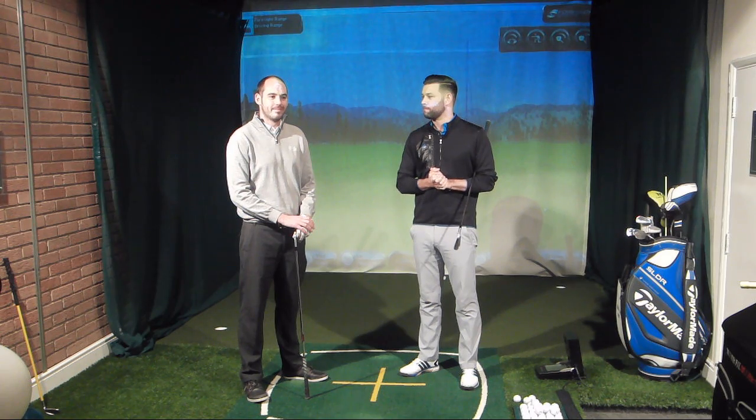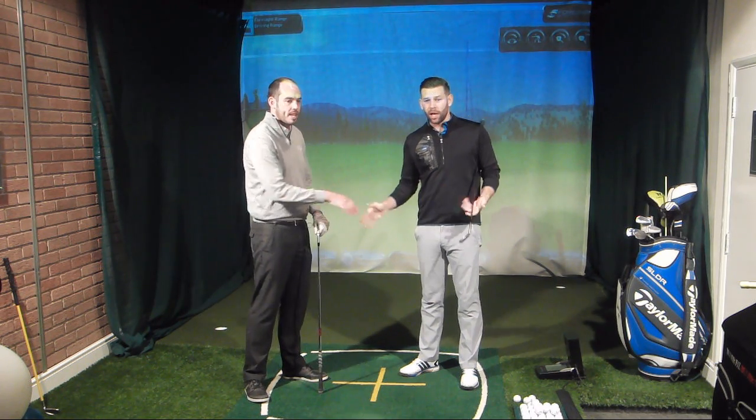So hopefully that helps. Hopefully there's some real practical stuff that you can take to the range. As we said, distance is often different to your normal swing, so a bit of practice — figure out how far the ball's going. When you feel comfortable with it, take it to the course, and hopefully you'll be able to battle those windy conditions much better. Thanks, John — appreciate your help. Thank you very much for coming down.